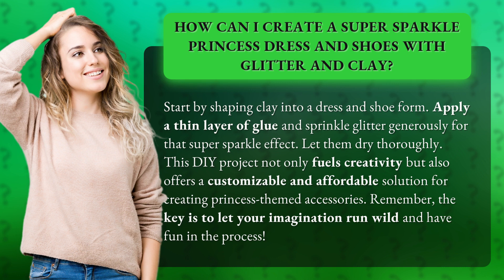For that super sparkle effect, let them dry thoroughly. This DIY project not only fuels creativity but also offers a customizable and affordable solution for creating princess-themed accessories. Remember, the key is to let your imagination run wild and have fun in the process.